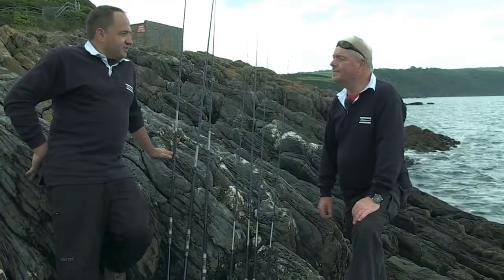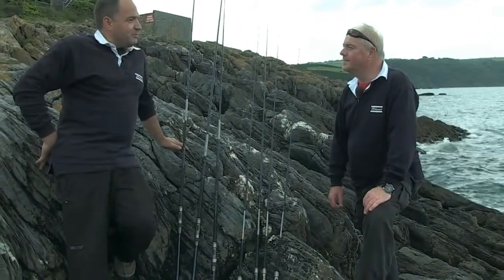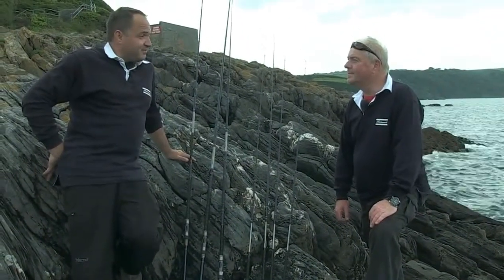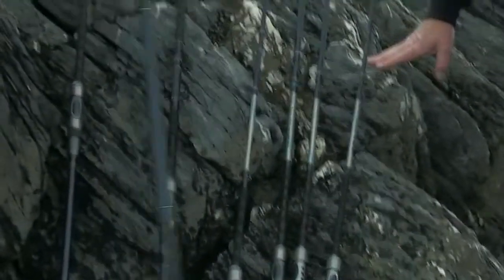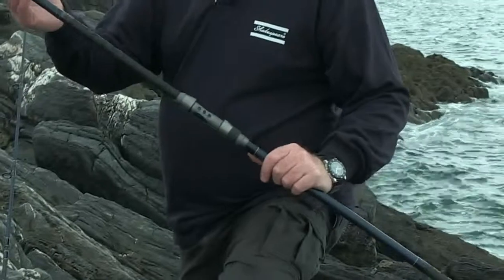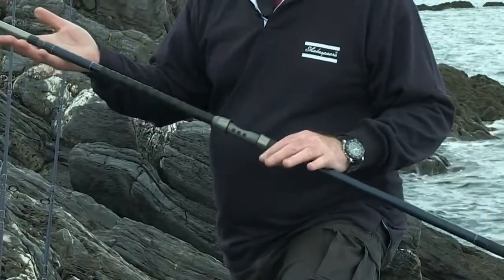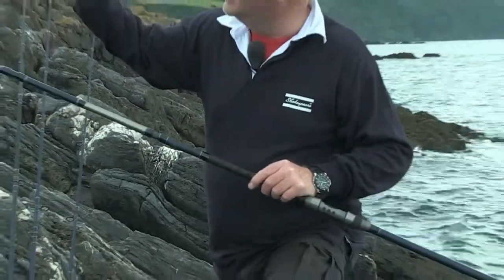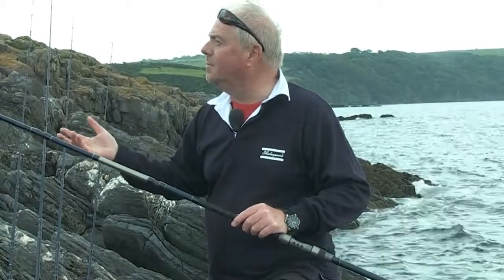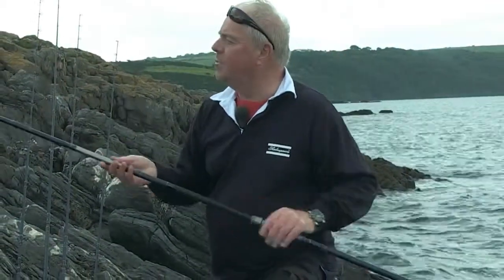For the Agility range we've got one more section that includes some spinning rods and some species-specific rods. First of all let's have a look at the 11 foot 6 bass rod. It's a three-piece action, very slim, very lightweight because it's got to be held all the time — you're feeling for bass bites. What we've done with it is given it a soft tip so you don't smash crab baits up, but equally the power comes in pretty quickly so you've got good bite detection.